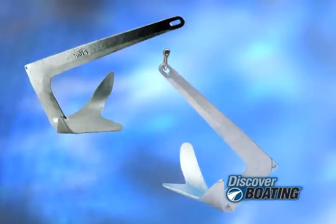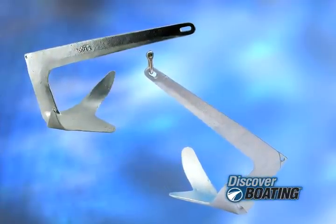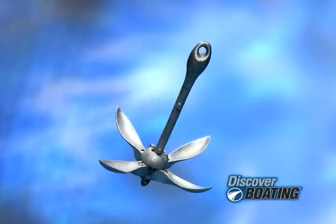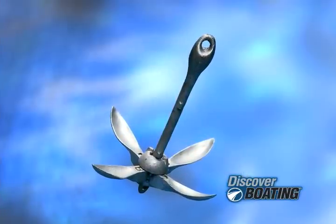Plow and claw anchors are similar to pivoting steel fluke anchors, except the pointy part is actually stationary. These are good for holding your boat in rocks, weeds, and even sand. Grappling anchors look like a big grappling hook — they're used with small boats when the water conditions are very mild.